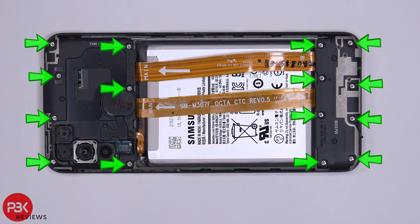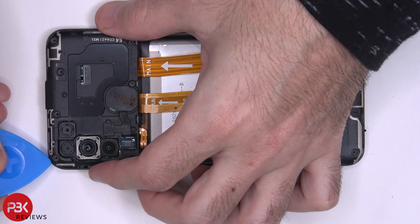There are 15 Phillips screws you need to remove. Go ahead and remove those. Now we can go ahead and remove the top plastic cover.